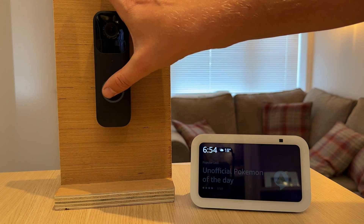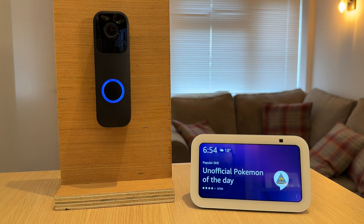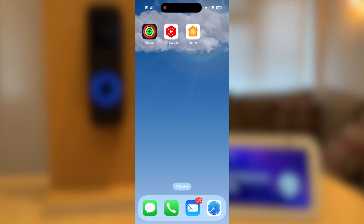You are now ready to test if it's worked. Someone is at the Blink doorbell. Now that it's working, you need to create a routine so the Echo Show will show you who is at the door.